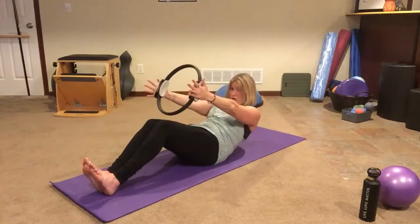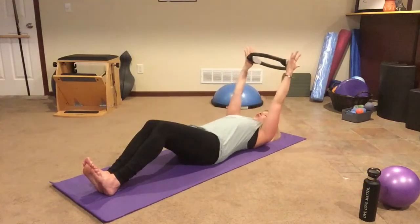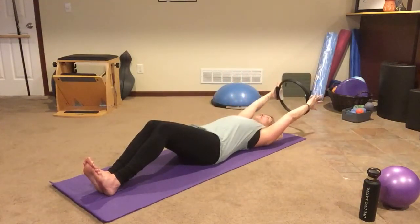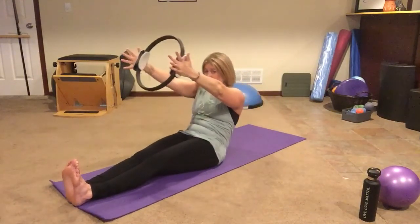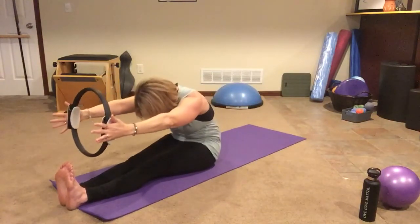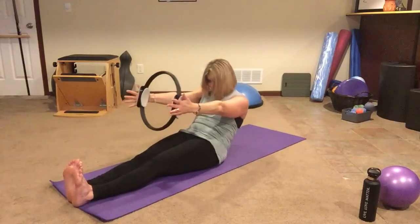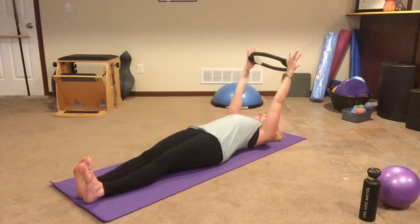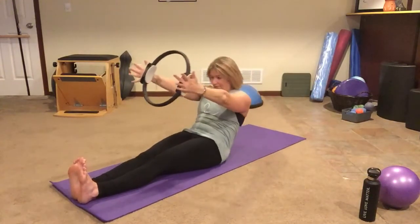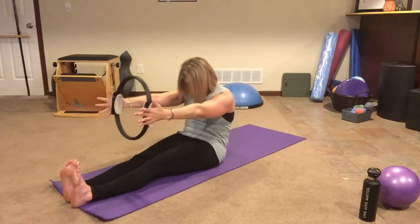I know you want to do a full roll down, so we're gonna do it. Those stomach muscles are working hard — roll all the way down, arms can come overhead, and then you can do a full roll up. If you want to stretch the legs out you can; if you want to leave them straight you can. Round and stretch forward, go right back into your roll down — inhale for half, exhale for that second half. Let's do one more full roll up — inhale halfway, exhale. Remember, you are gently squeezing the circle the entire time, so your arms are getting a workout too.